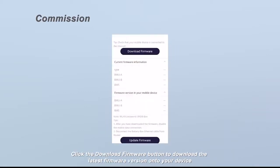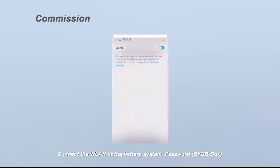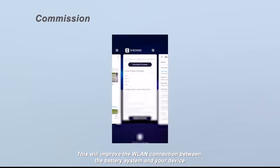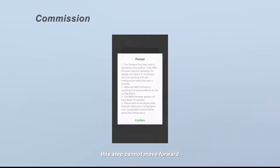Click the download firmware button to download the latest firmware version onto your device. Connect to the WLAN of the battery system — password: bydb-box. Please turn off the cellular data and disconnect the Ethernet cable at the router side to improve the WLAN connection. Back on the firmware update page, click the update firmware button to update. If the firmware on your device is a lower version than the one in the system, this step cannot move forward.